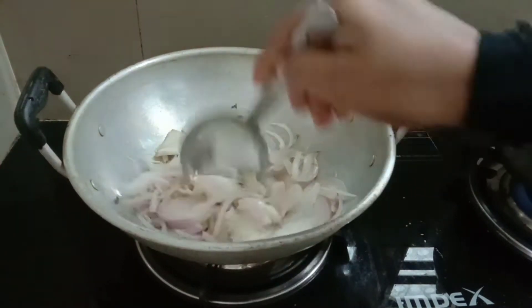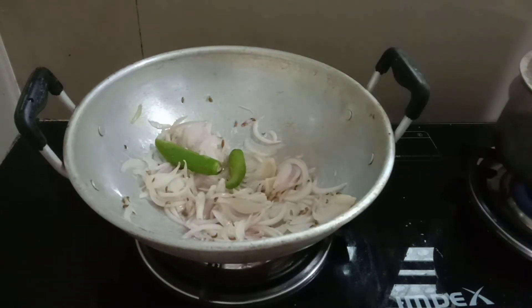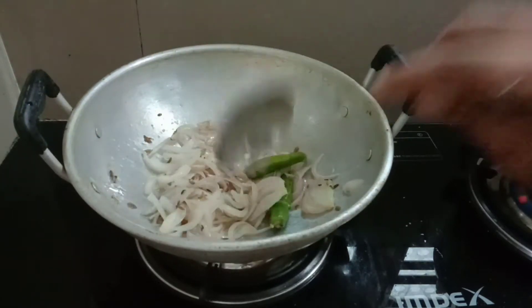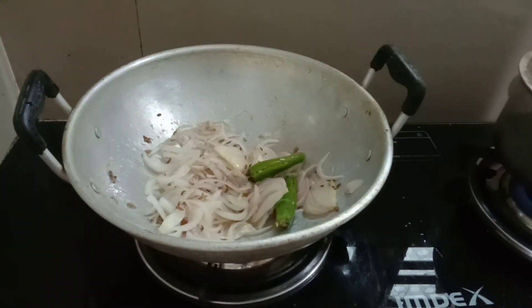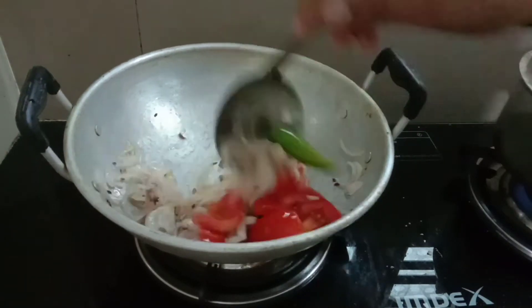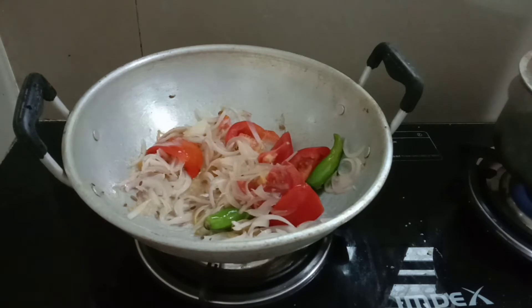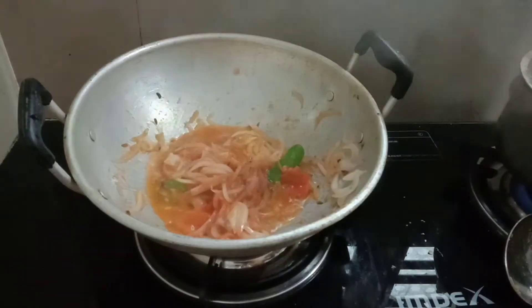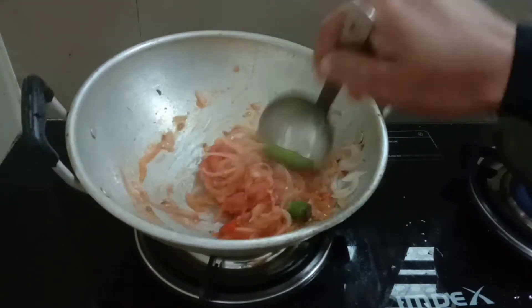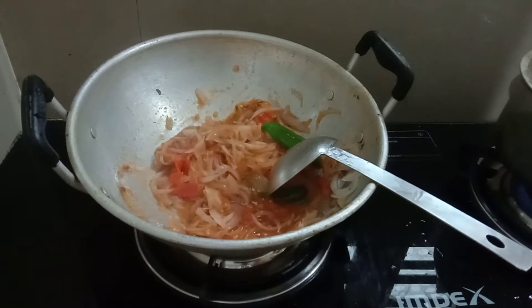As soon as I have finished, we give us half of a little spoon and mix it together.